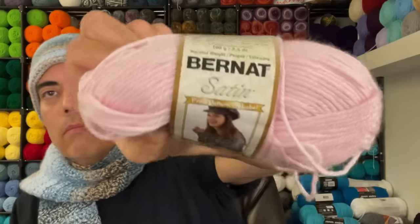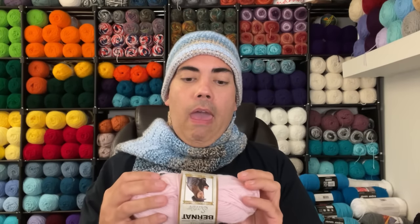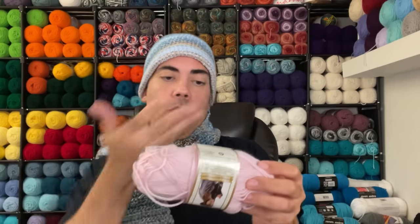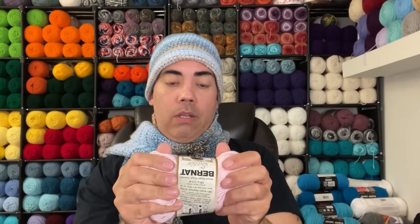This next one is Bernat Satin — 100 grams, 3.5 ounces, 100% acrylic, medium four-weight yarn, calls for a 5mm hook. The date on here is January 2003, so it's 20 years old. And it is so soft and plush — it feels great. The colorway is Seashell.